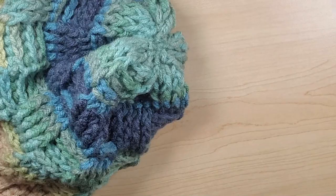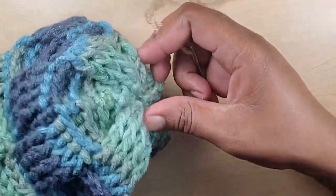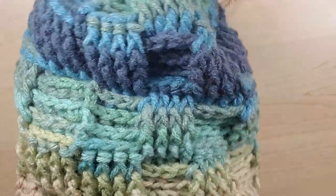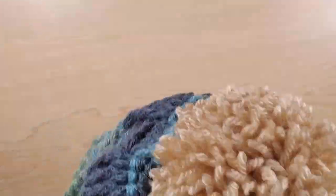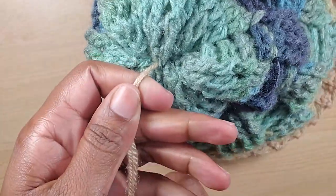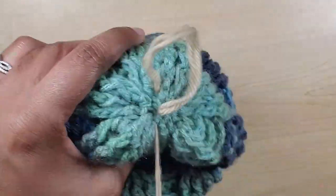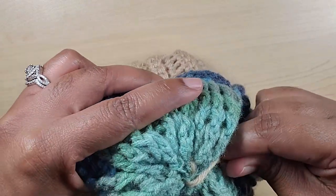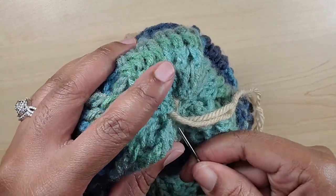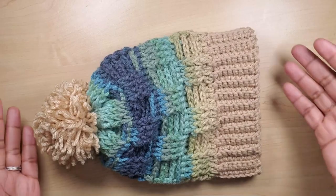I went ahead and made a pom-pom, so I'm just going to attach that to my hat. I'll flip this part over and do some sewing to make sure the pom-pom is well secured. I'll continue doing this and see you at the end of my sewing.